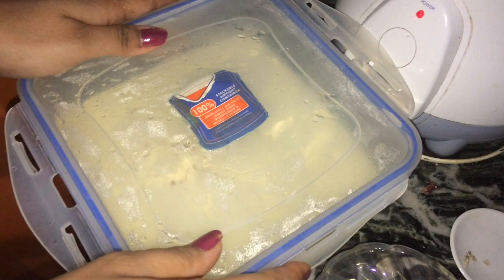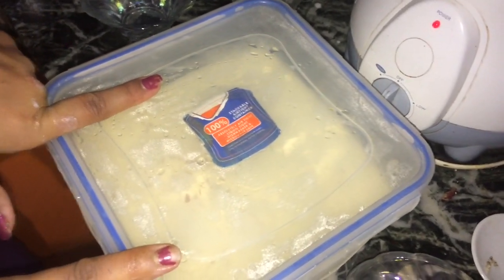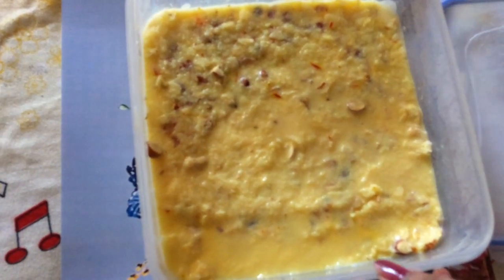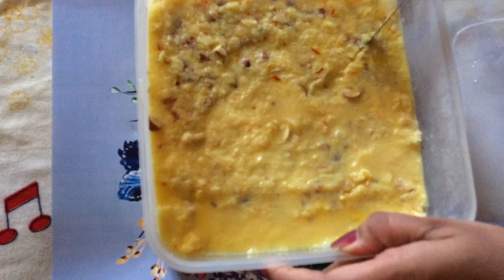Close it with an airtight container and keep this in the refrigerator for about seven hours. After seven hours — overnight — my ice cream is ready. Just cut it down into pieces of your choice.